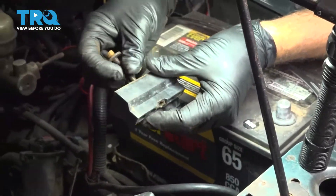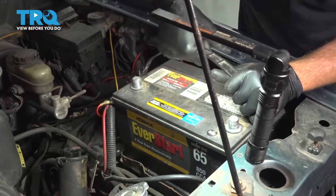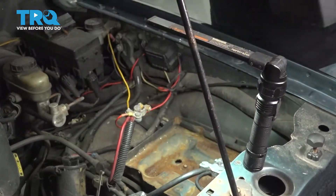Remove that and set it aside. Go ahead and grab our battery — you can lift it up and set it aside.